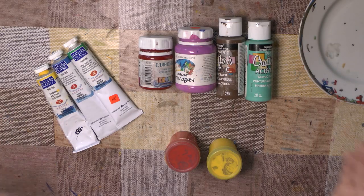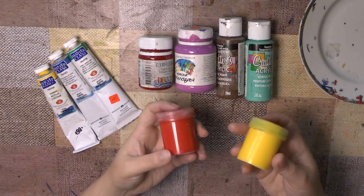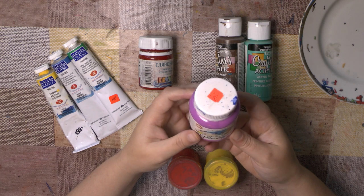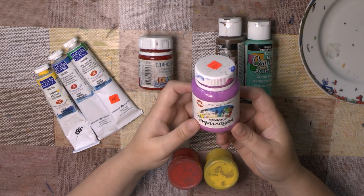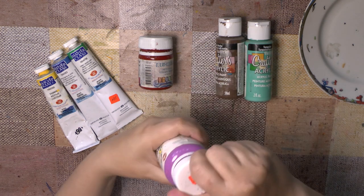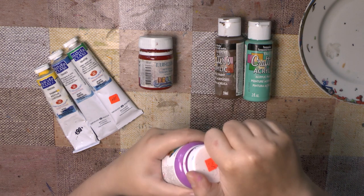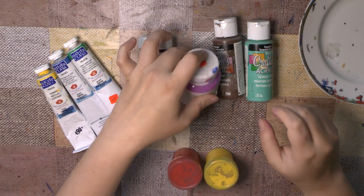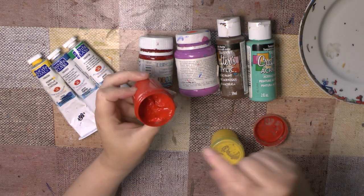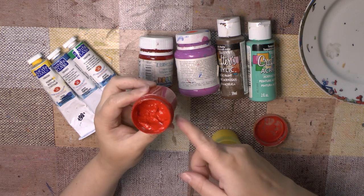These are my paints. These are acrylic paints, these are tempera paints, and this is gouache. The features of acrylic paint are that you can add the colors on the palette and start to paint. When you use tempera paints or gouache, you should add the colors on the palette and add some water to make the colors more liquid.